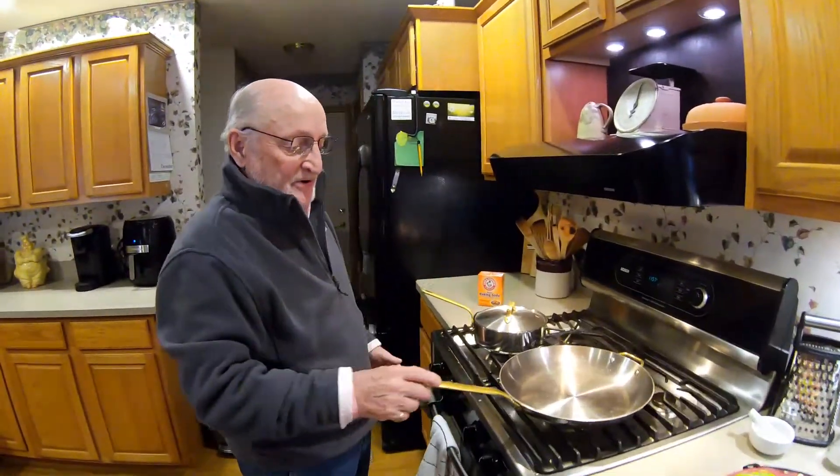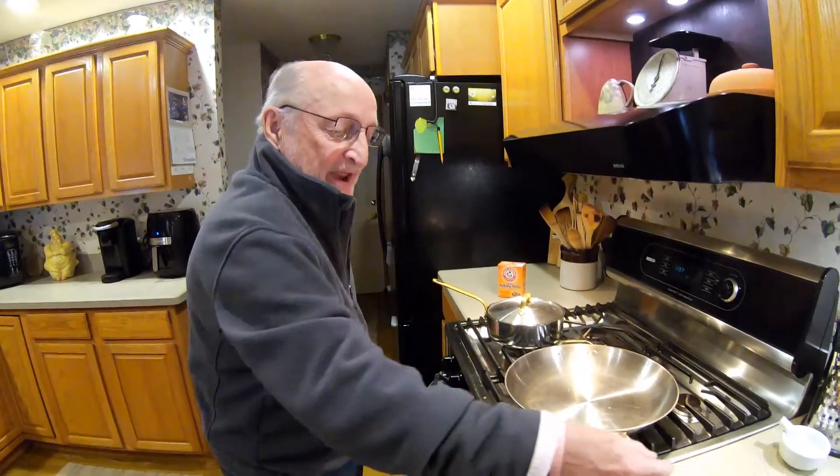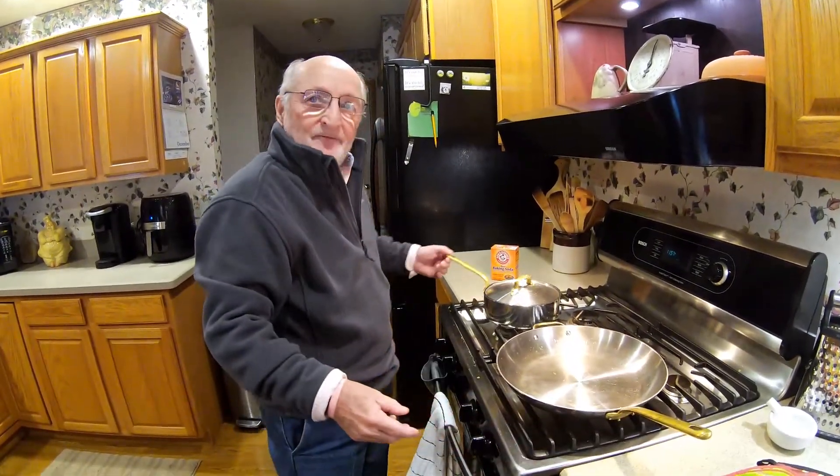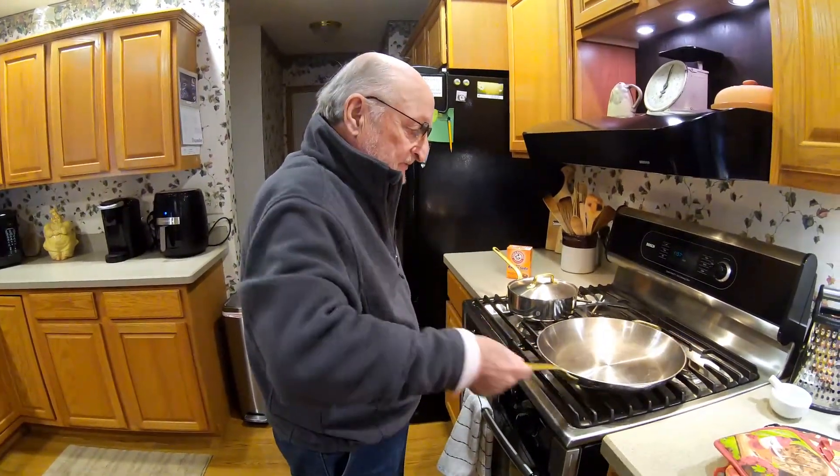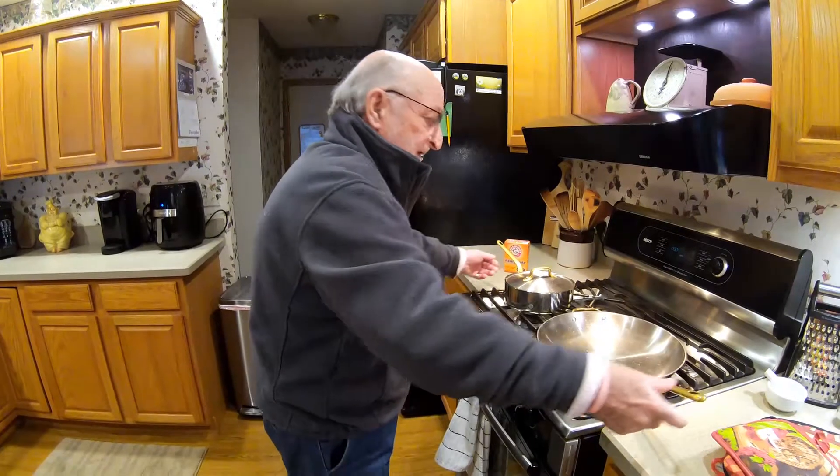So we're going to start out number one at the stove. When you're cooking, please make sure you turn the handles away from the edge of the stove, so you don't walk by and accidentally hit the pot and spill it all over yourself. Turn them away.